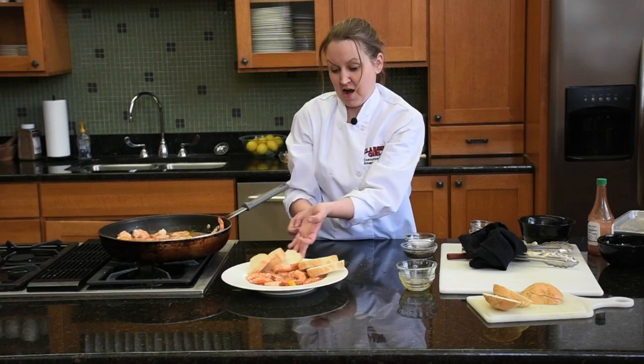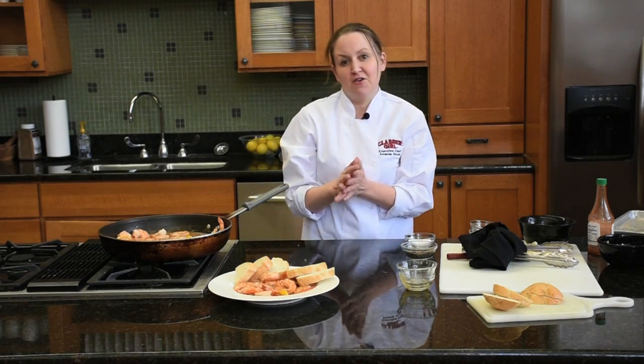If you would like a copy of this recipe, it'll be on our website at clavigrill.com. Hope you enjoy. Thank you.